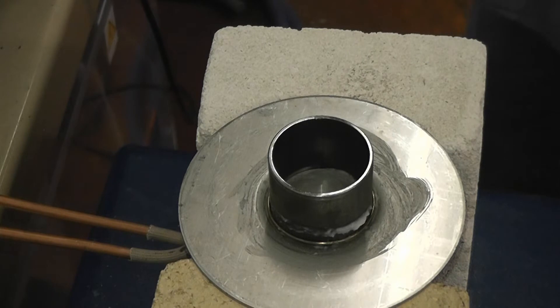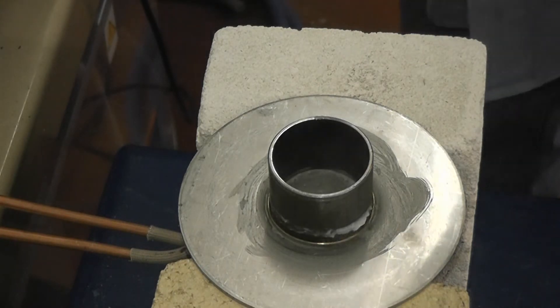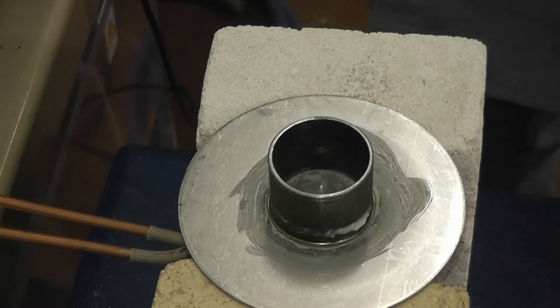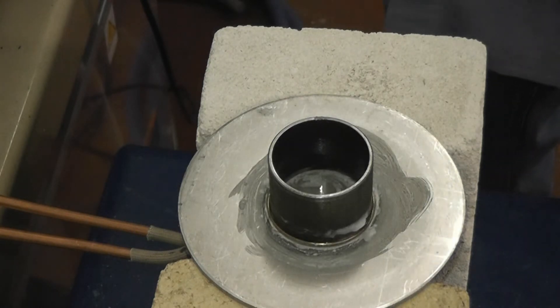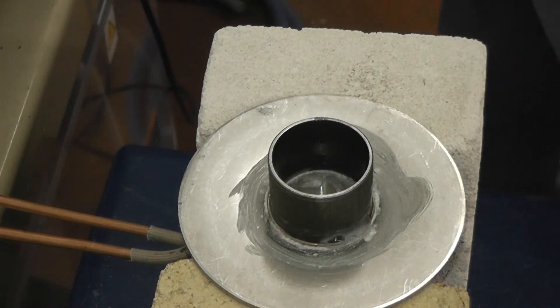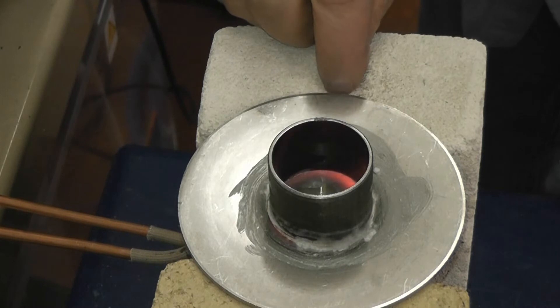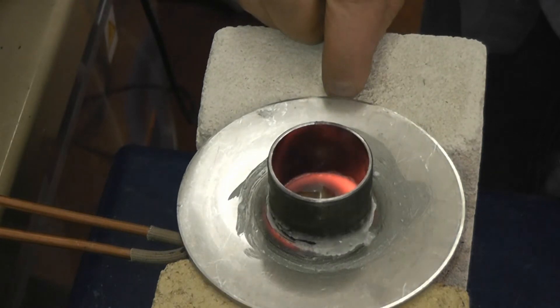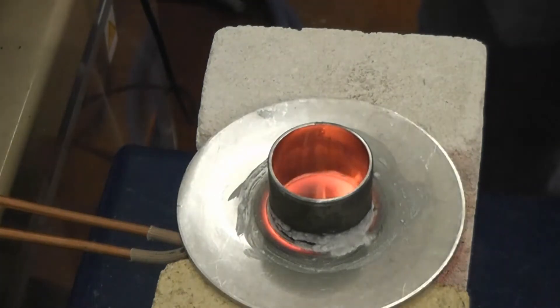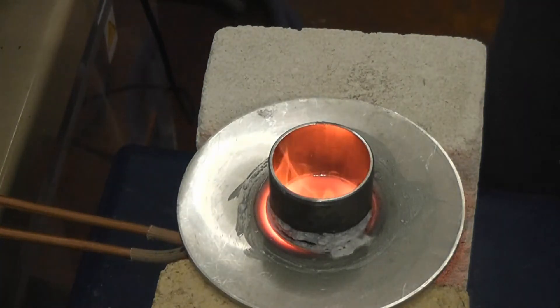This is part number 2. Power is on now. The first part I didn't have centered real well in the coil, which should be a little bit better this time. It's coming up much more even this time, and the braze alloy has flowed.